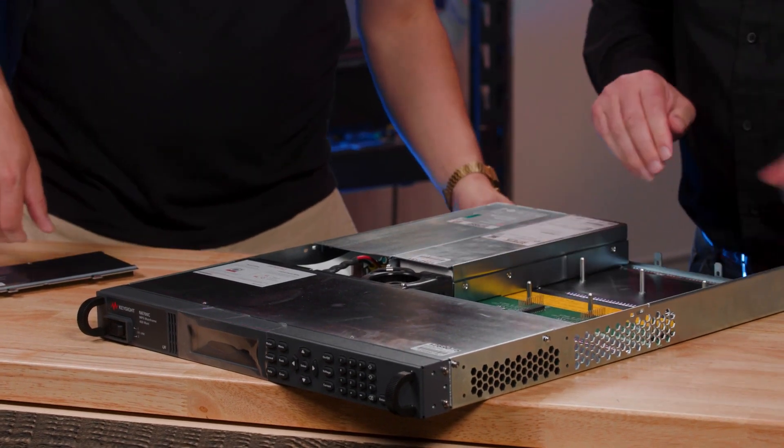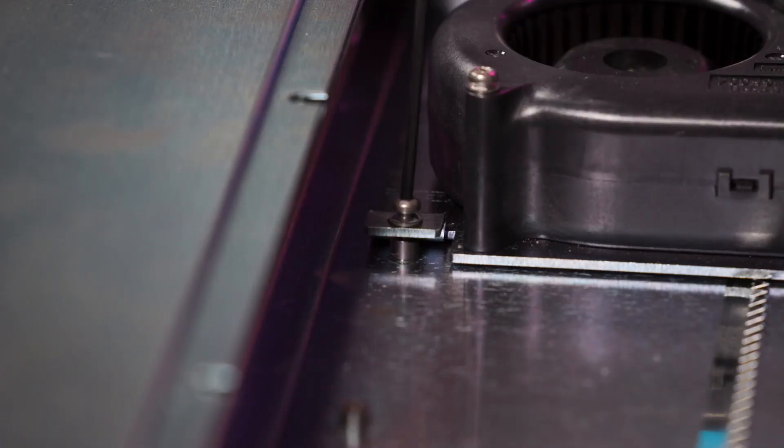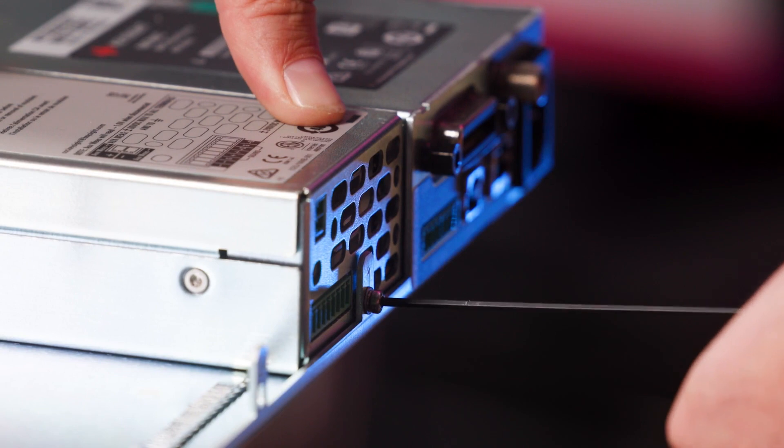Voila. Couple screws? Couple screws. There's the screw cup right there. And now let's go ahead and install the other modules.